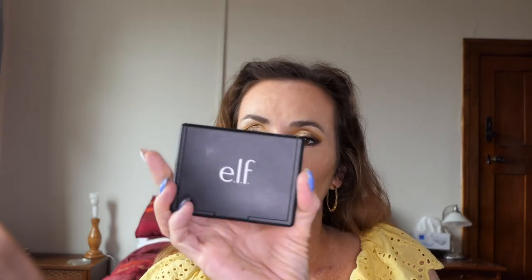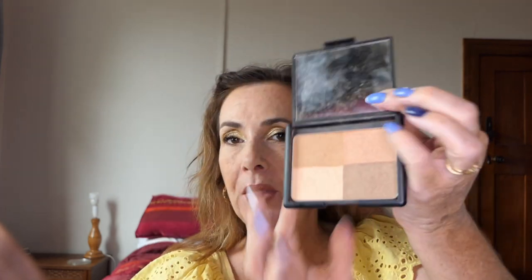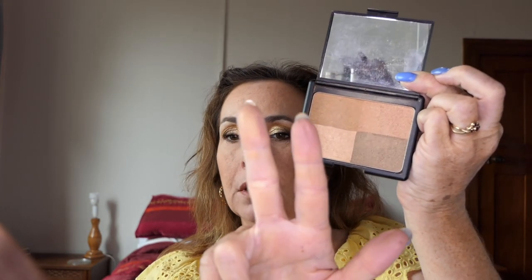The other thing I've been really enjoying this month is my ELF bronzing powder in Golden. It's a shimmery bronzer — quite light and subtle. After I've done my bronzer and everything, I've just been swirling my brush around in it. I'm as dark as I ever get at the moment, so I've been enjoying putting a little bit of shimmer on my face, apart from my highlighter, and maybe a bit over my nose to make the most of the fact that I have a little bit of a tan. I've been using a Wet n Wild angled brush for that.